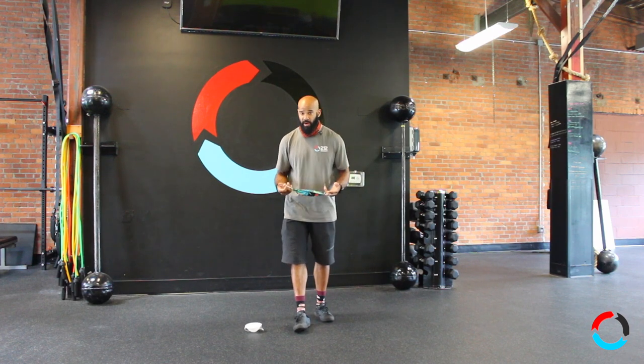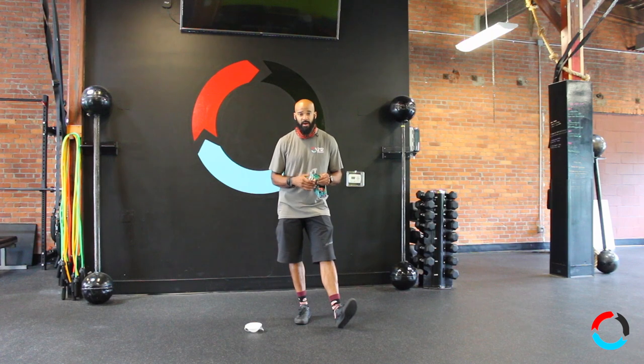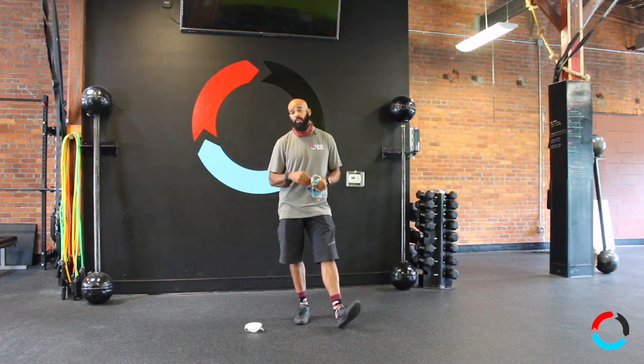Another type of mask not recommended — you've got to try it yourself, but from my experience it doesn't work well — is a cotton mask. A lot of people are making some funky cool cotton masks now, but cotton is not a great fabric material to work out in.